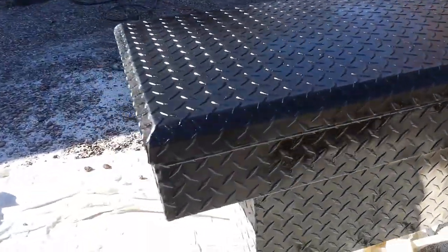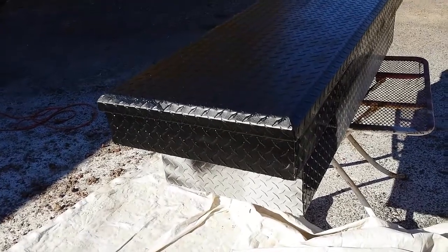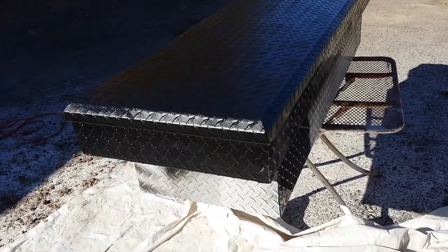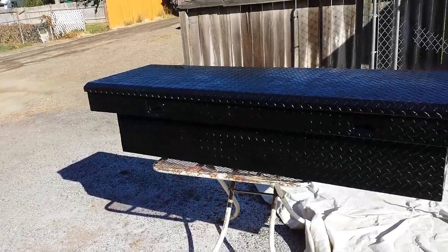We've got to finish the back and let it dry, then we're going to bolt it in and call it done. That's how you do it. We ended up using probably three and a half bags of sand. If you're going to do this, get more sand than you think you'll need — double it. You'll probably need it somewhere else anyway.